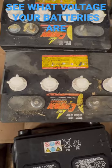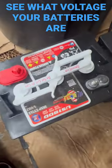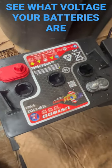Over here you got the same thing. And here you got a six-volt battery — each holds two volts.